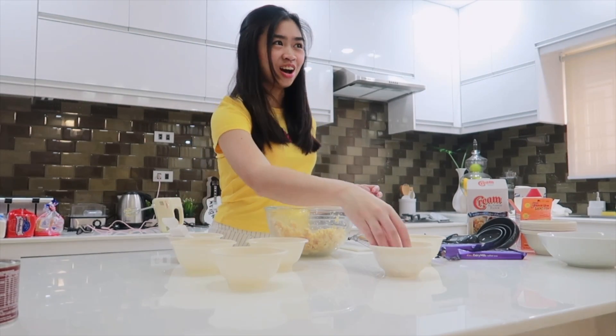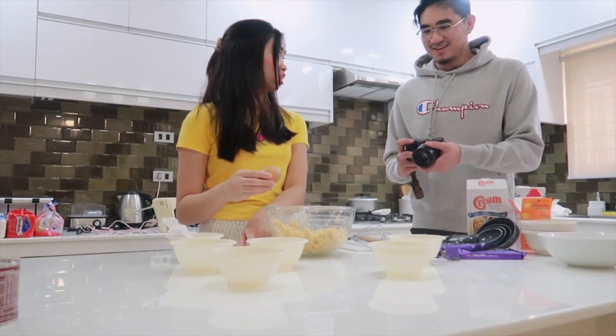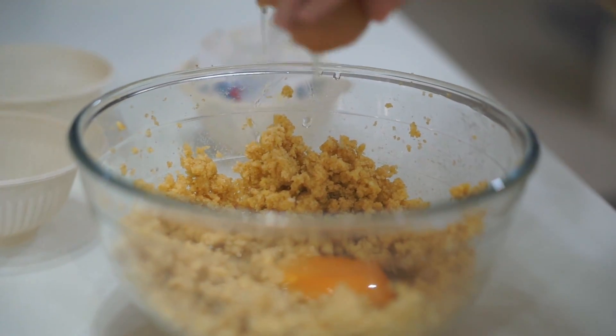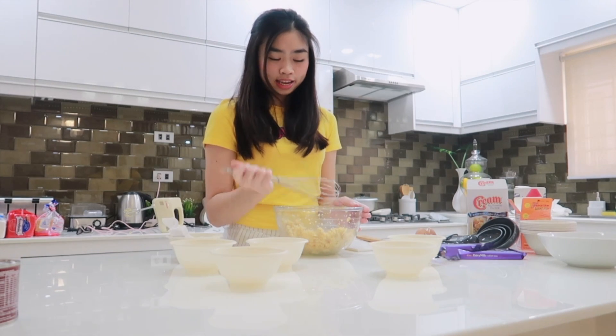We're going to add the egg now. What if it falls in? We've added the egg.